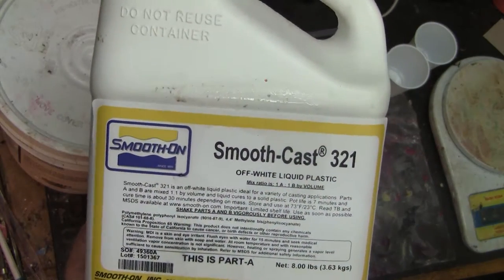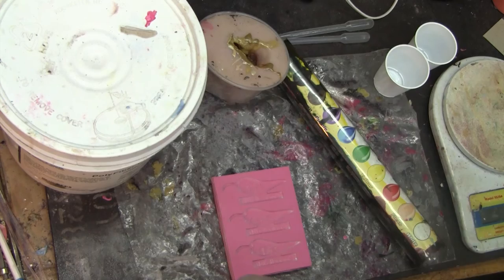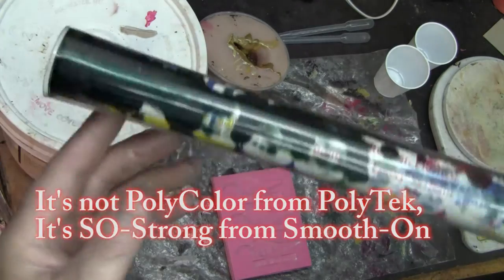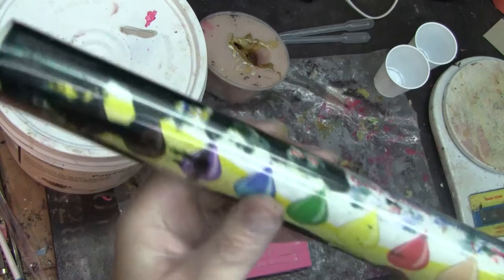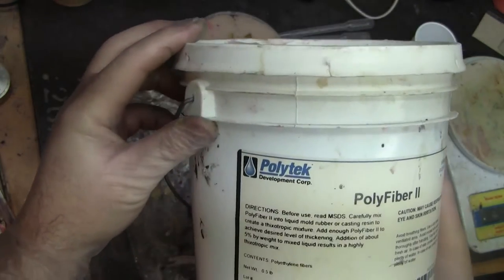The casting plastic of choice today is SmoothCast 321. It's got a nice long pot life so I can deal with these small amounts and mix thoroughly. I'll be using the Polycolor sample pack to do the colors. The filler I'm going to use to make it thicker is Polyfiber 2 from Polytek.